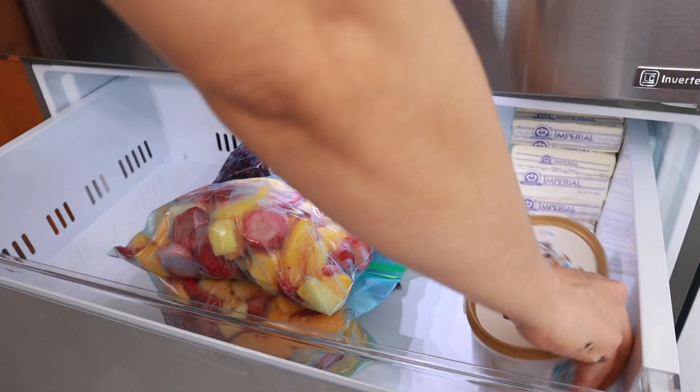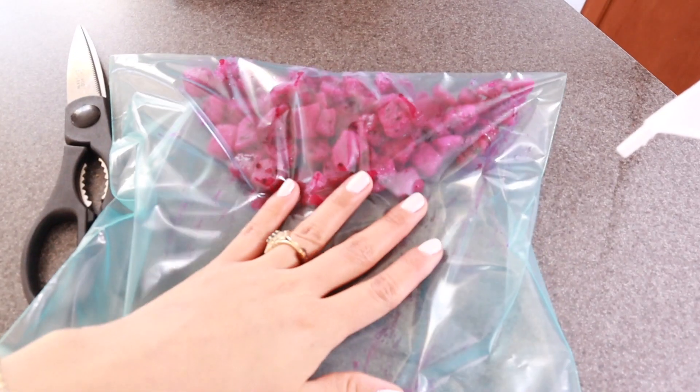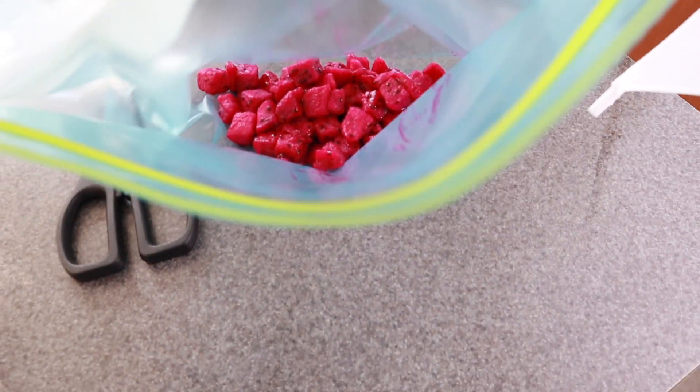I have recently been buying this super fruit — I believe it's dragon fruit, I'm not 100% sure — but look at the color of this, it's so vibrant!